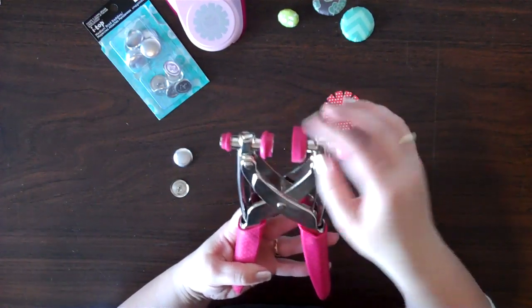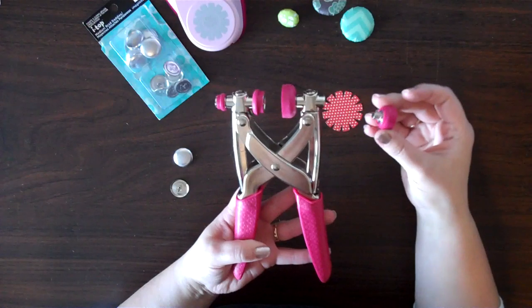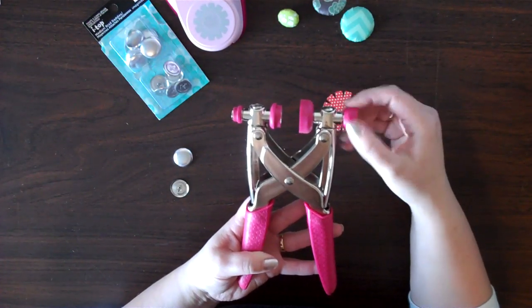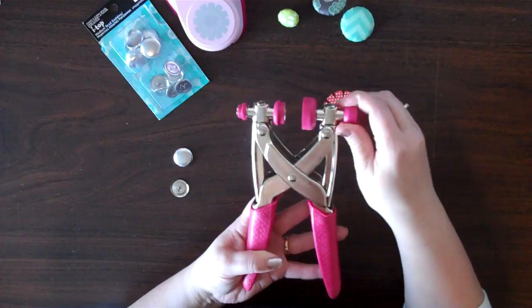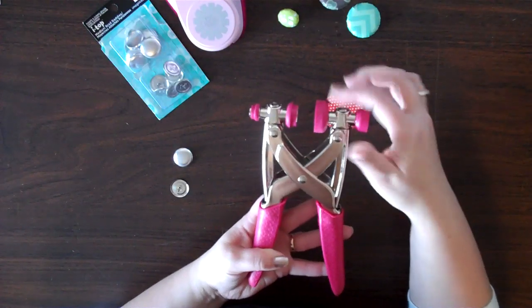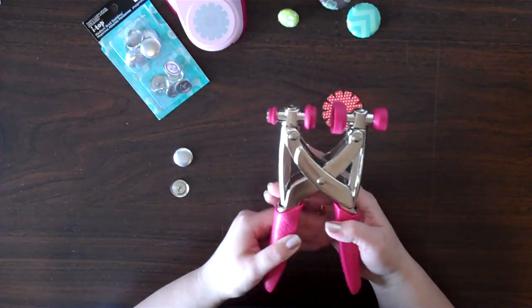There are a couple different head sizes that come on the tool and they are very easy to change out — you just unscrew them and move them to the side you need. If you get into some of the larger sized brads and badges like these, you will get a different set of heads and you can just change them out. It is very easy to do. So I am going to show you how to use the medium one.